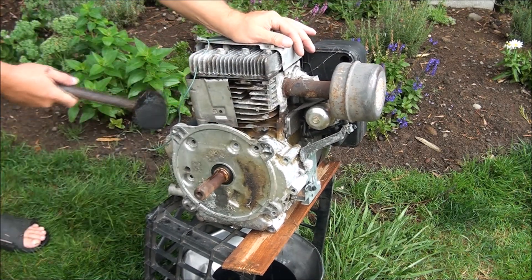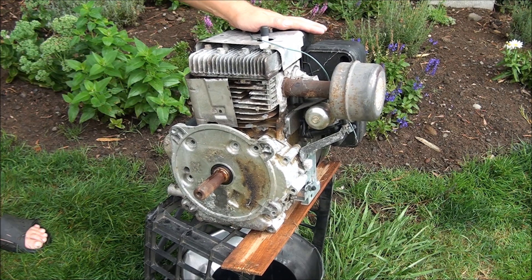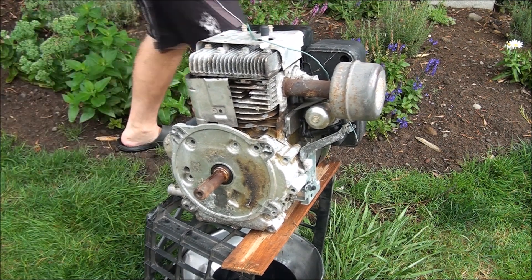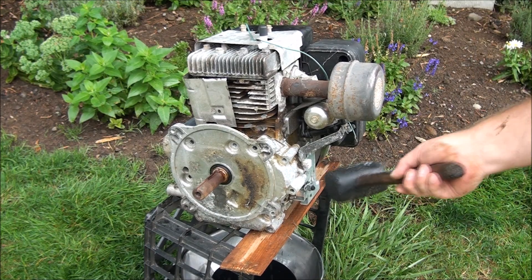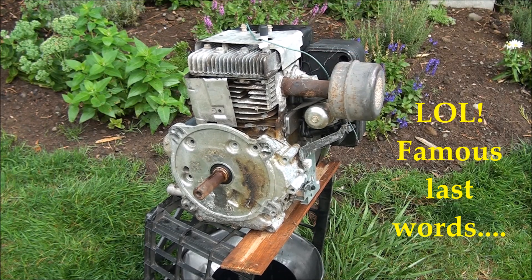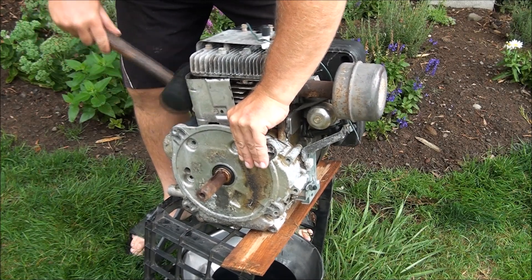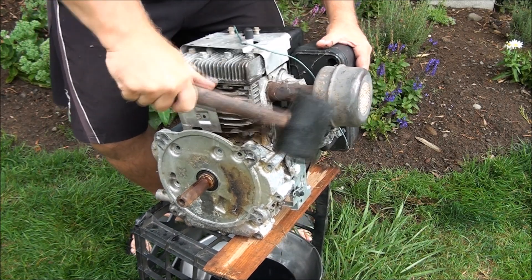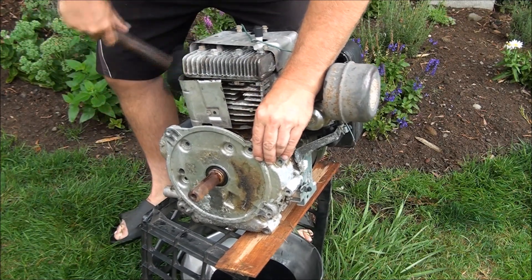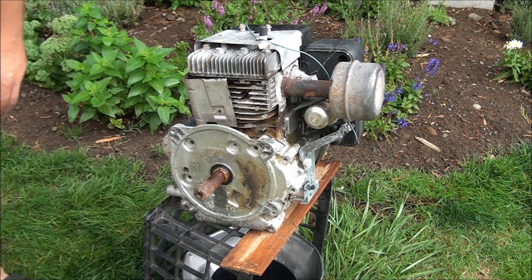Now's the time for your rubber mallet. It's already coming loose — great. Sometimes you have to beat on these for a while to get them to come loose, but this one's ready. Not too hard — you can break this. You can see the oil coming out there.